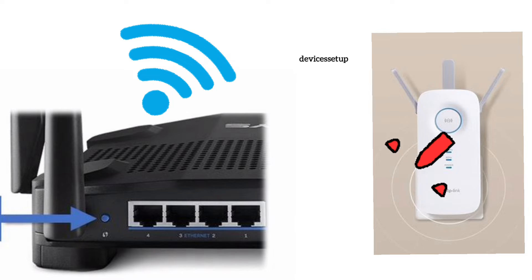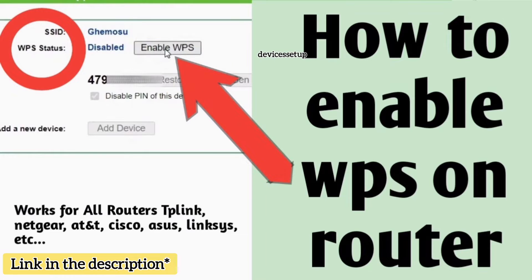If you don't have a solid WPS light on the extender, it could be possible that WPS is disabled on the router. Watch our video on how to enable WPS on the router.